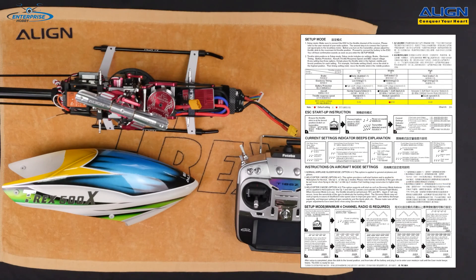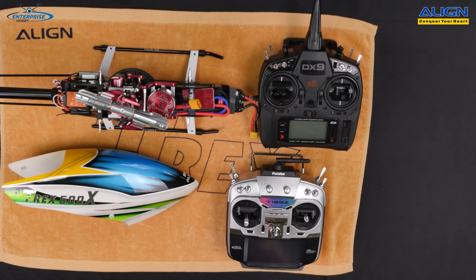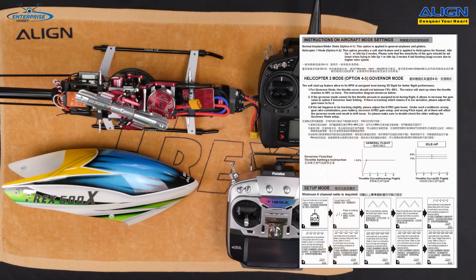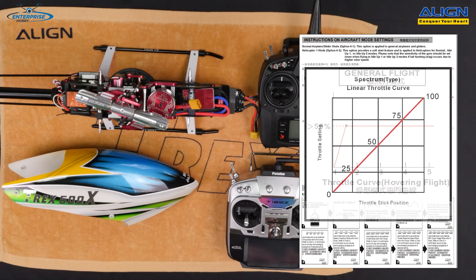The 50 amp speed control has the ability to change the BEC output voltage between 5 volts and 8.4 volts — specifically 5 volts, 6.5 volts, or 8.4 volts. The default aircraft setting is helicopter with the governor not enabled. If you choose helicopter two with governor mode enabled, your throttle curve needs to be greater than 50% if you're using a Spektrum radio, since the Spektrum curve is linear: 0, 25, 50, 75, 100. Some Futaba radios follow that same linear pattern.